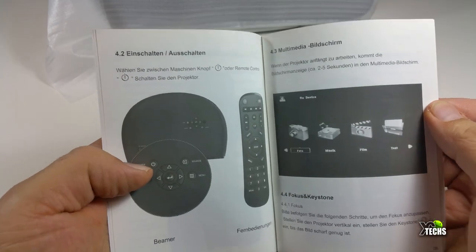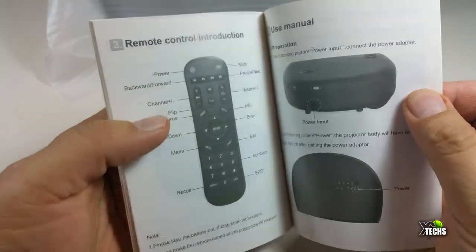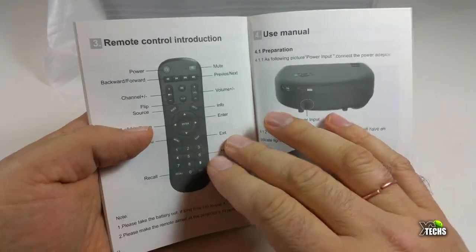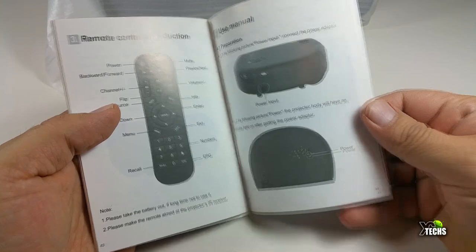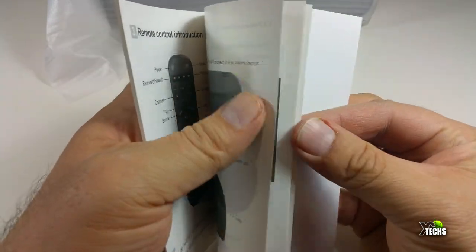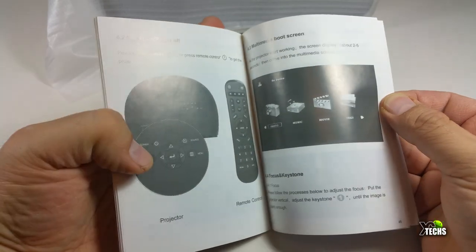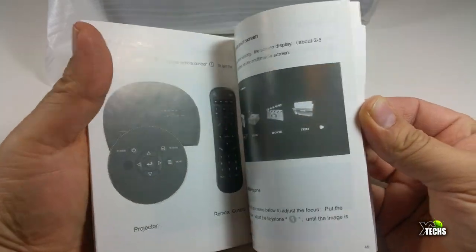The first part of the catalog is in a different language, and then there is the English section. It covers the remote — what the buttons are — and also the projector itself, what you can do with it, the screen, and how to navigate the buttons on top, which we're going to cover in this video.